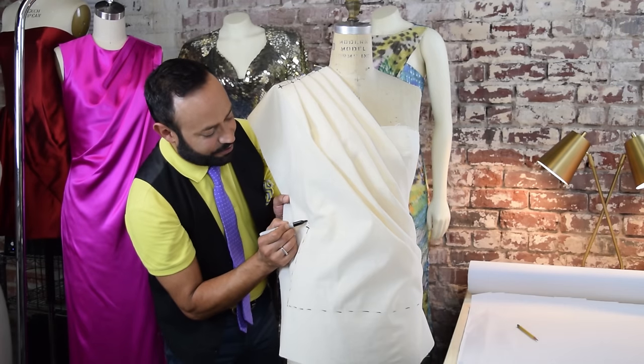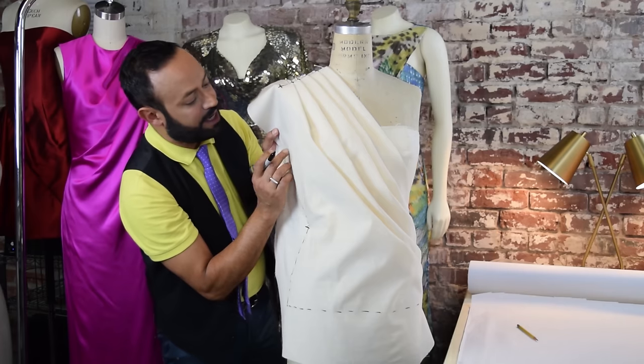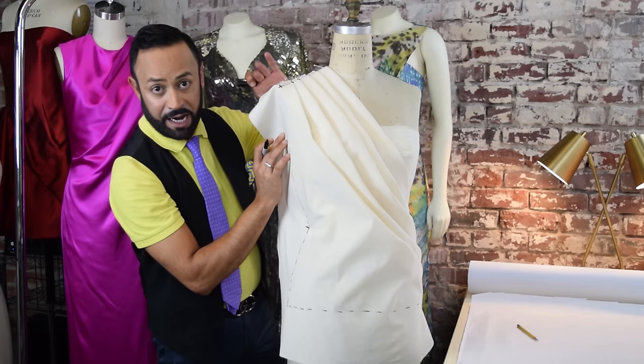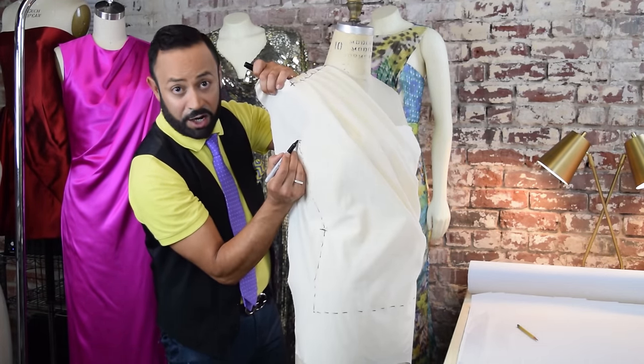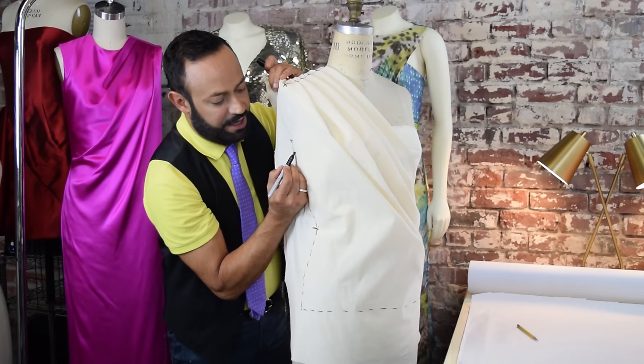Then go up the side seam, keep going up. When you get to the arm plate, make a mark. The arm plate is right here — that's the bottom of the arm plate. What you want to do is mark that, but then also go one inch below the arm plate and mark that.